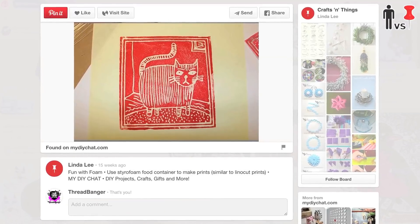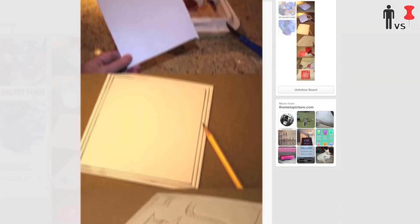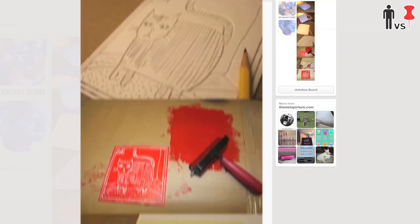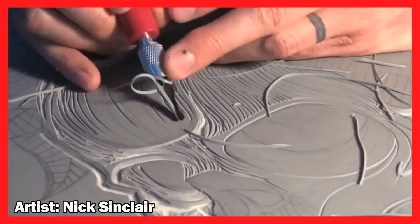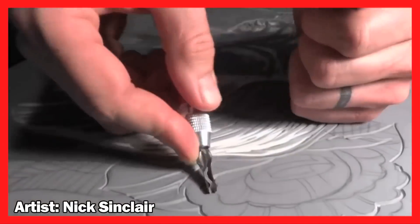This pin has been floating around the internet since basically the beginning of the internet — the Styrofoam Linocut. That's where you take recycled food containers and make art out of them. Basically, instead of using a linoleum block, which is really hard to carve, you use Styrofoam. This is good for people that are prone to injury, and good for people that are broke.